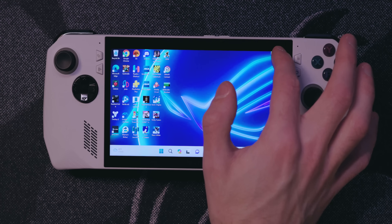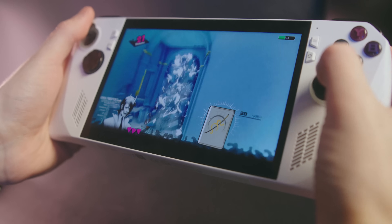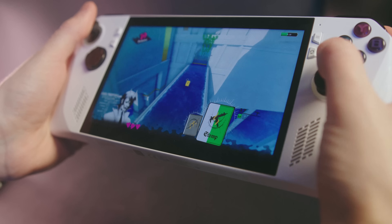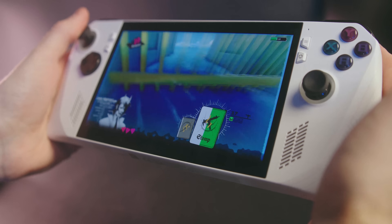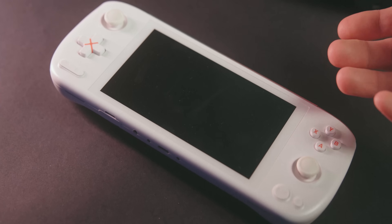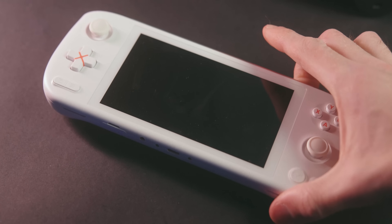Having that battery percentage visible is important when you're running on battery because these Windows handhelds do not give you a very long play session, and there's nothing worse than watching it suddenly die before you've had a chance to save. And that's all the tips I have for setting up your brand new PC handheld. Congratulations! If there's anything you can think of that I left out, leave it in the comments below or reach me on Twitter and other social media.